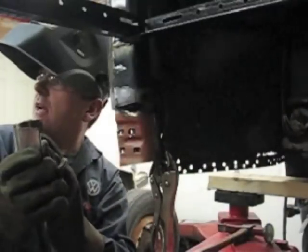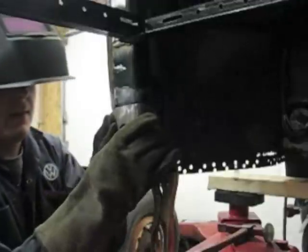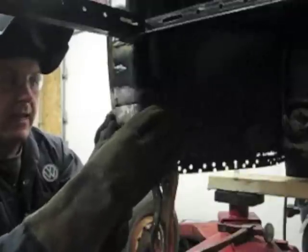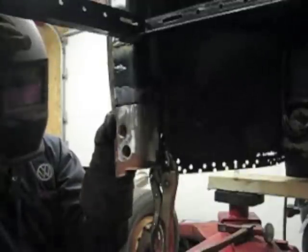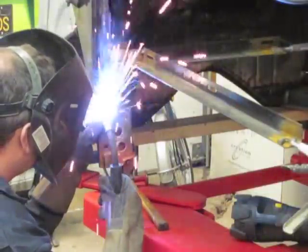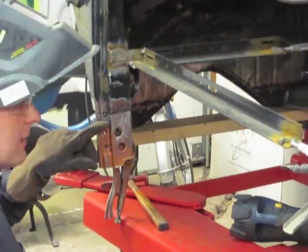Wearing my protective gloves, I'm going to hold the outer sheet metal cover in place on the door pillar. As before, lining up one spot that matches exactly, I'm getting ready to tack this in. I rest the nozzle on top of my glove's thumb and I'm going to put the first light tack weld in place here.